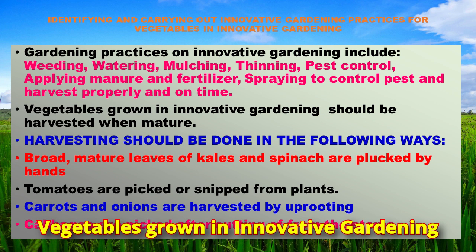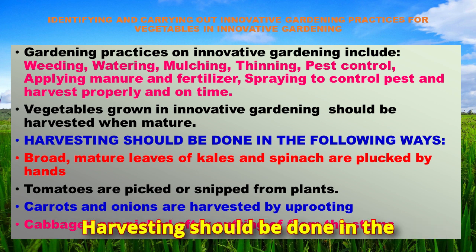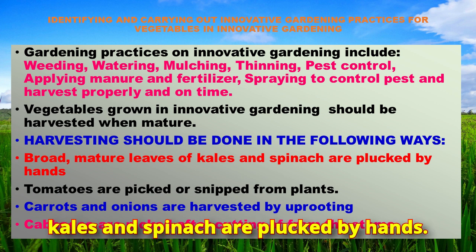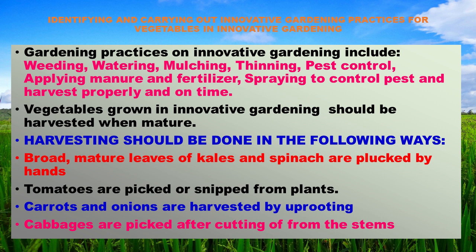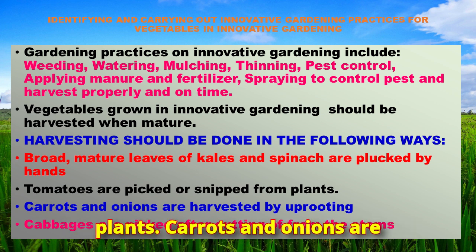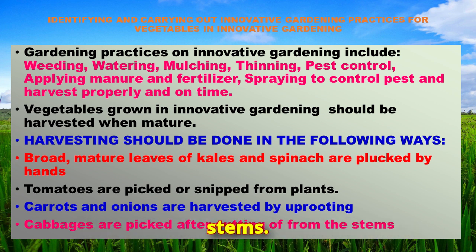Vegetables grown in innovative gardens should be harvested when mature. Broad mature leaves of kales and spinach are plucked by hand. Tomatoes are picked or snipped from plants. Carrots and onions are harvested by uprooting. Cabbages are picked after cutting off from the stems.